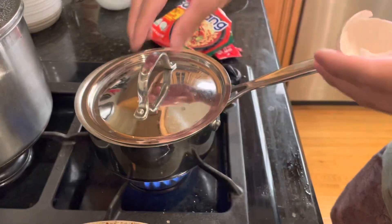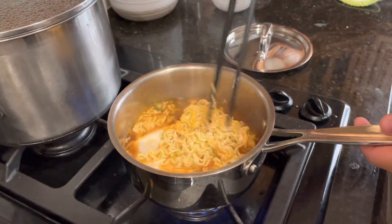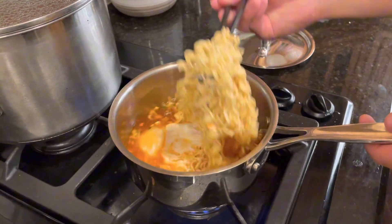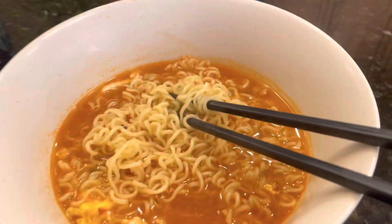Once your noodles are in there and cooking, drop in an egg. Put the lid over and let it sit for about a minute or two. With your chopsticks or tongs, you can just toss the noodles and mix it around to get them to break apart more and cook. And there we have it — our good instant ramen.